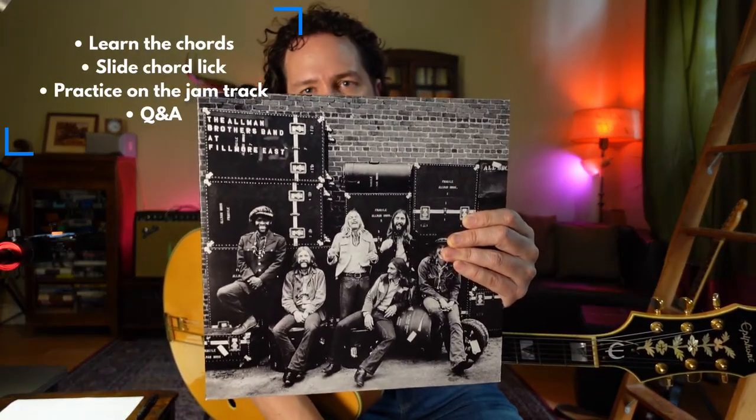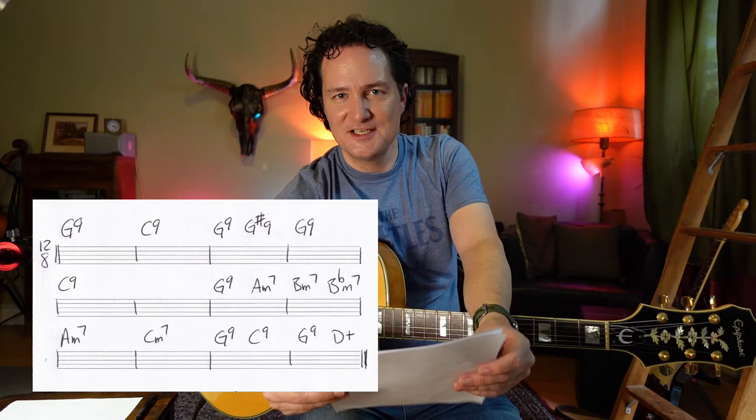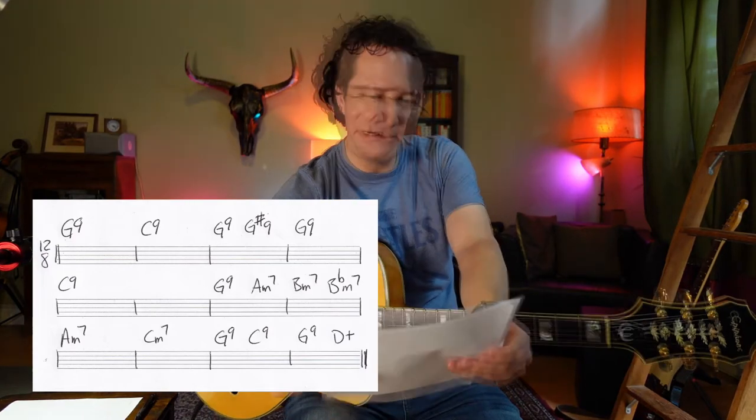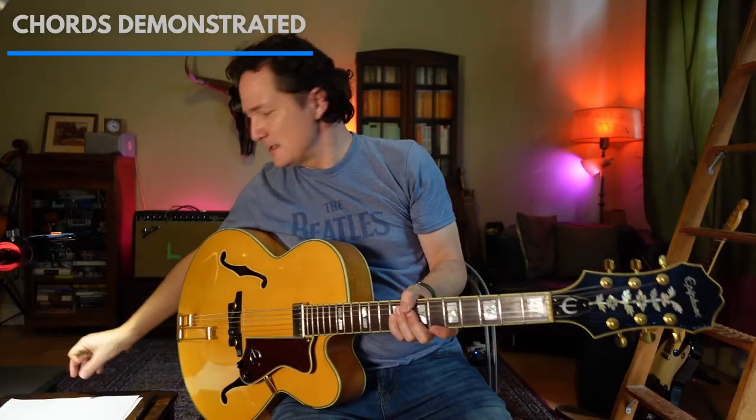There's a great eight-and-a-half-minute Allman Brothers jam version of it on there. In this video, we're going to learn how to play these chords, how to put the sequence together, and we'll analyze it in the Q&A section about how to construct chords, like nine chords and augmented chords and where they come from. So first off, let's just hear what the chord sequence sounds like.